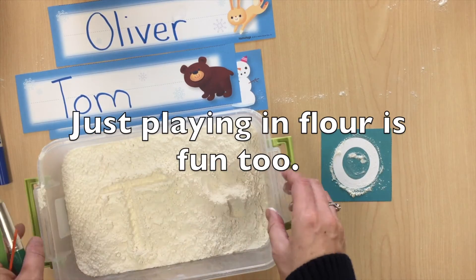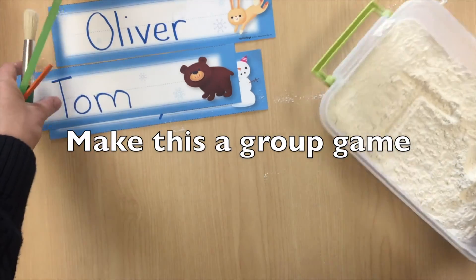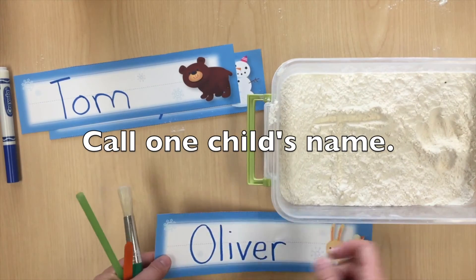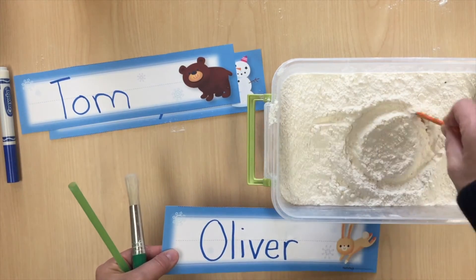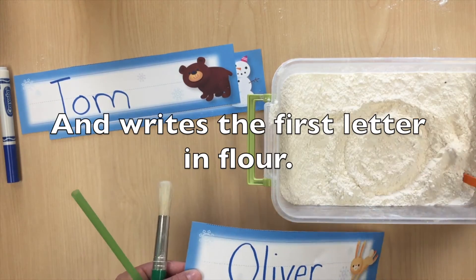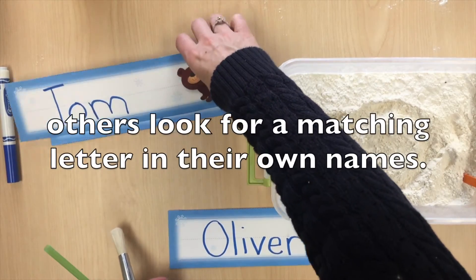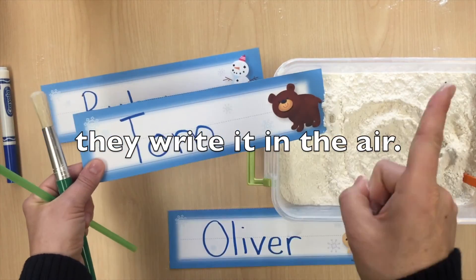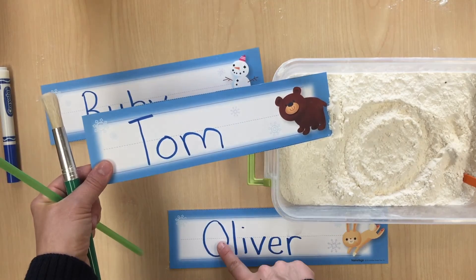Maybe try this group game. Pull out one name tag from a bag, and that child comes and writes the first letter of his name in the flour. At the same time, encourage all children to look down at their own name tag — do they have that same letter somewhere in their name? If yes, encourage them to write the letter in the air. This will help keep all children engaged as they wait for their name to be pulled out of the bag.